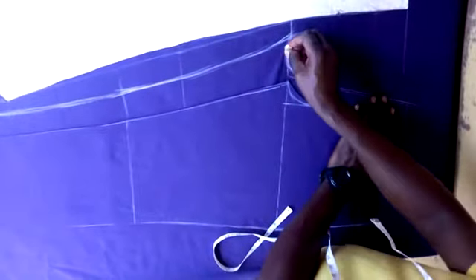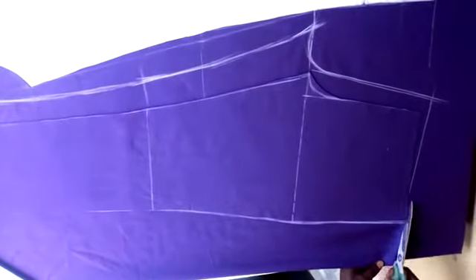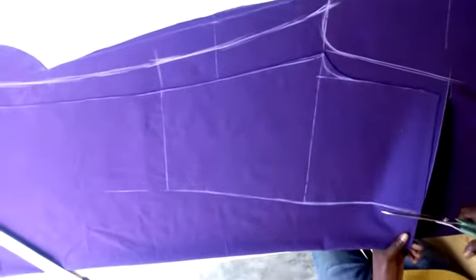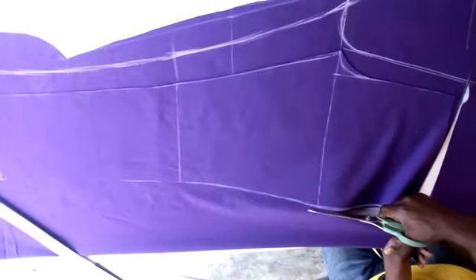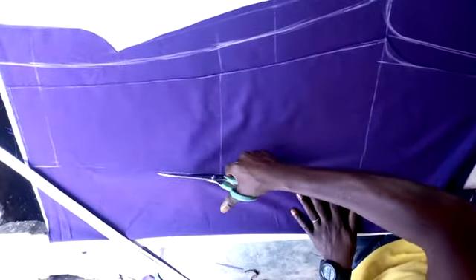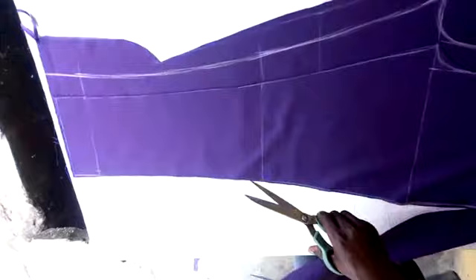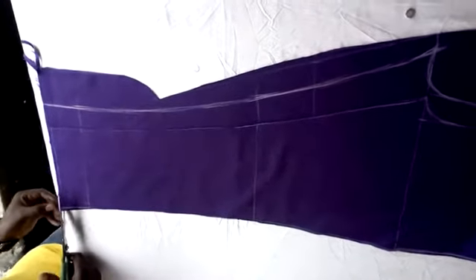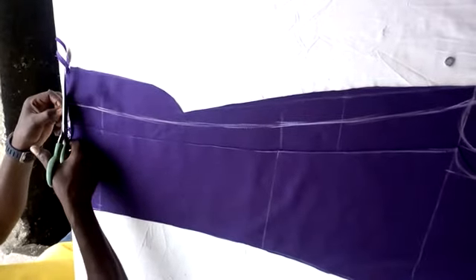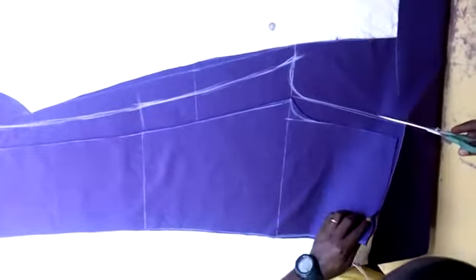Then you cut it from this point here. So the cutting now starts.